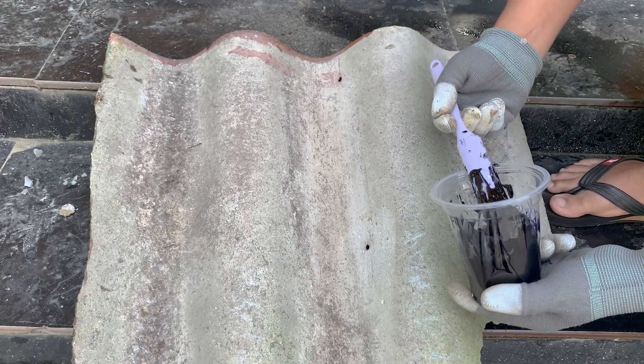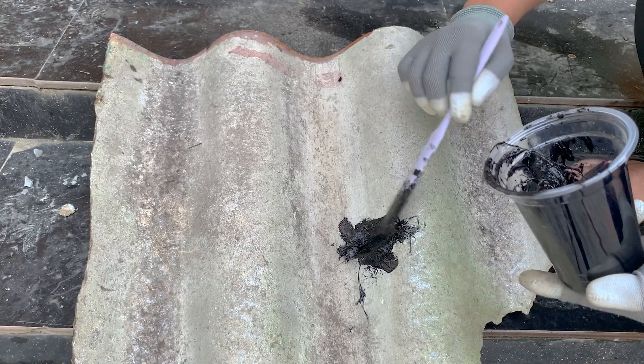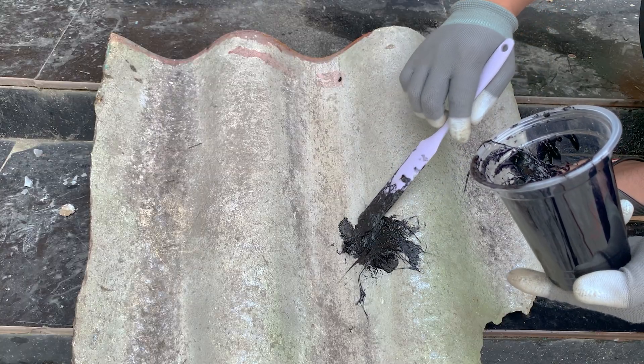I take this roofing sheet — it has a visible hole. I apply the mixture and it sticks instantly like a monster. It seals the hole completely.